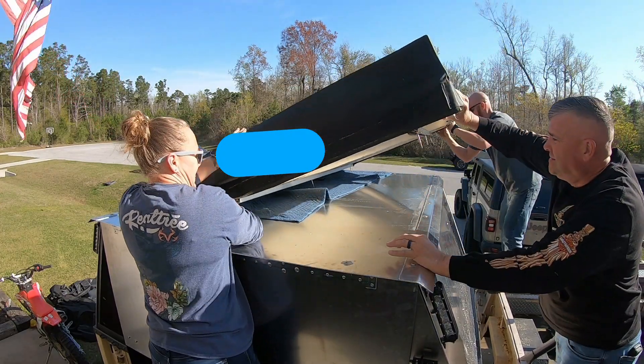It's bent just a little bit so it's not sitting quite right. Might have to adjust this one last screw back here.